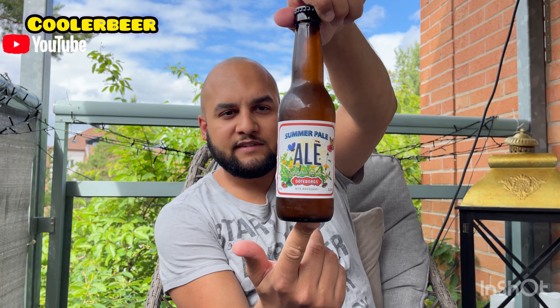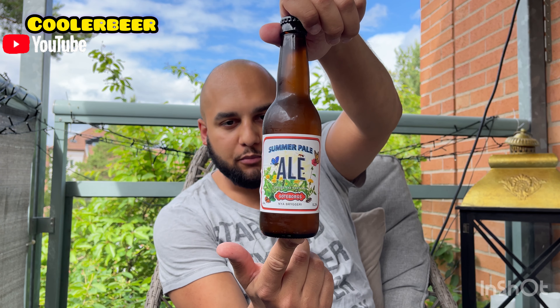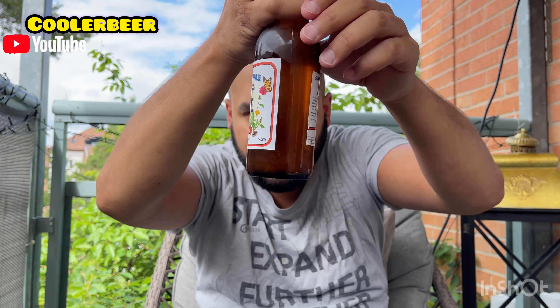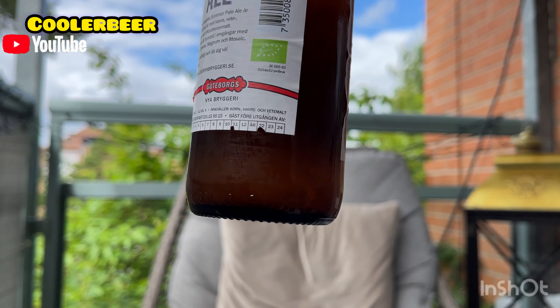Det är en Summer Pale Ale som kommer in på 5,2%. Väldigt färsk med jättemycket sediment i botten. En väldigt kall flaska. Det kostar 23,90. Ni kanske ser sedimenten i botten där.